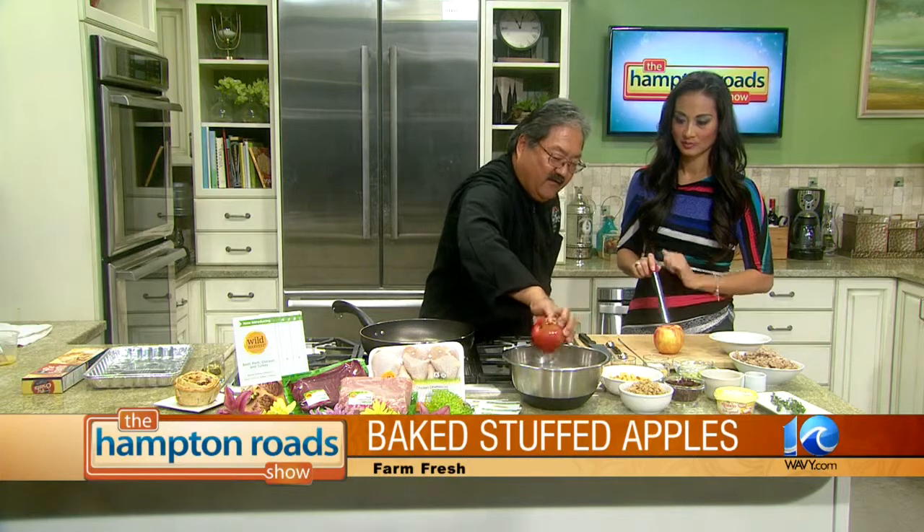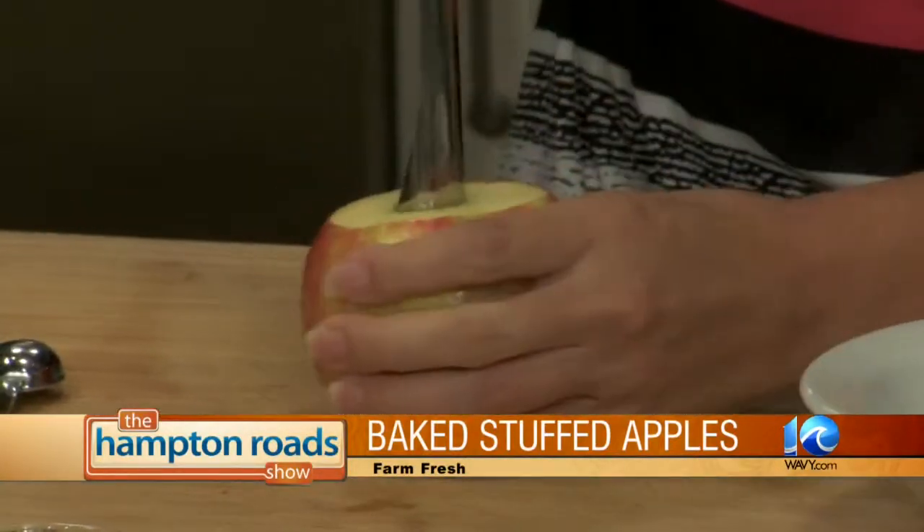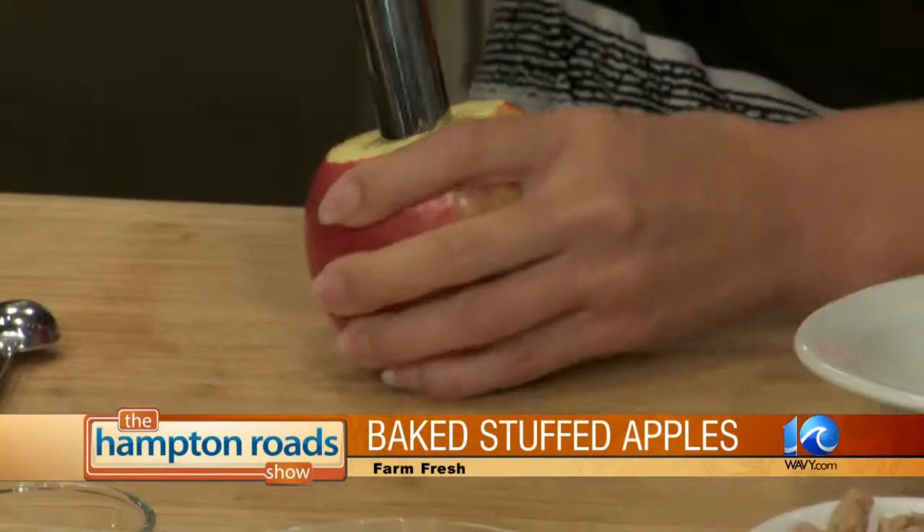So we're going to start with the apple — I've got my corer. We're going to end up making a vessel, and this is a honey crisp apple that's going to end up hollowed out. You're going to cut the top off a little bit just to core it down. You can go all the way through because we're going to seal this.